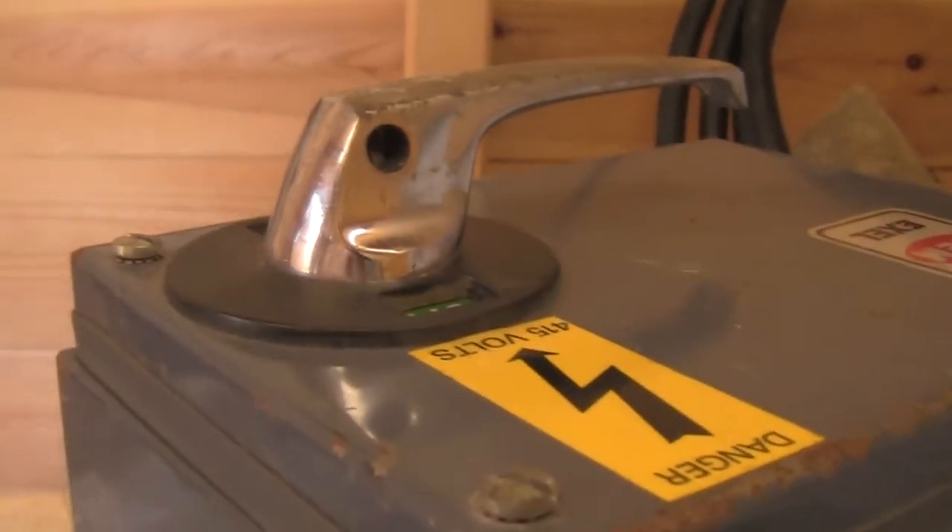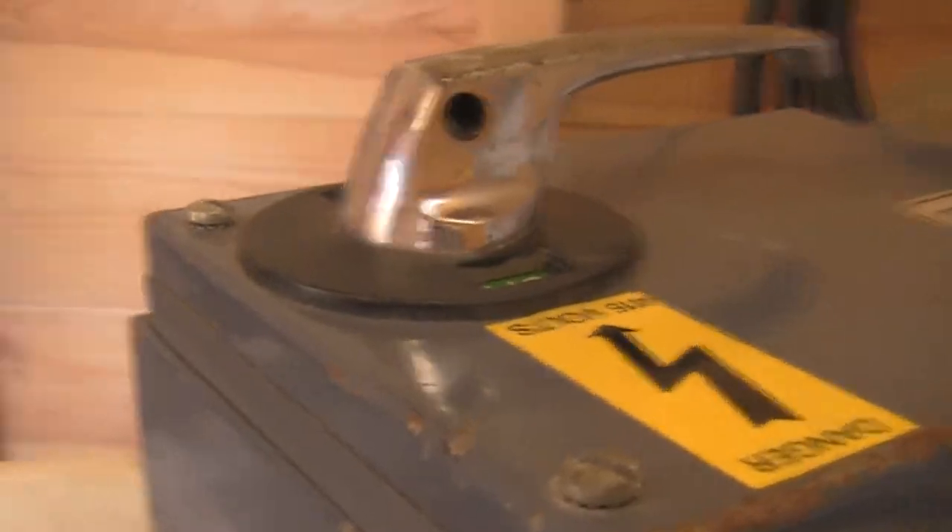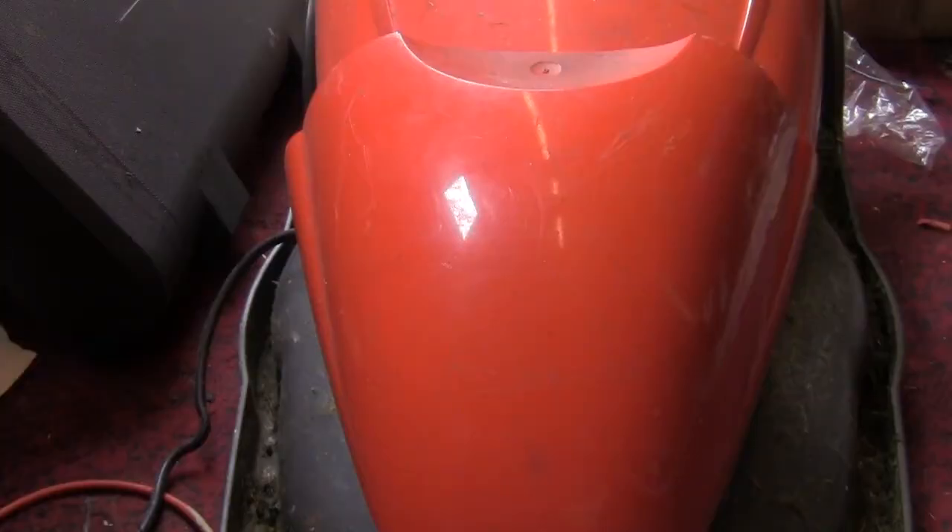So all we need now is a test subject. I think this will make for a good test subject - this is the flywheel of my lawnmower, and I think it has lost its bearings, so I will boot that over.